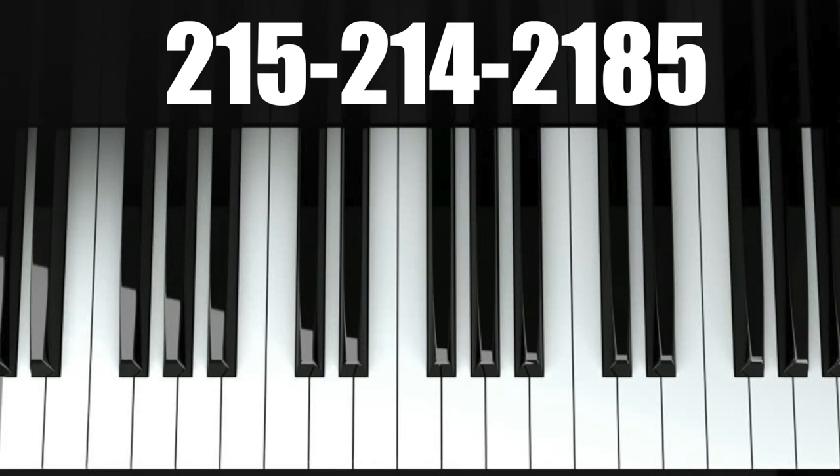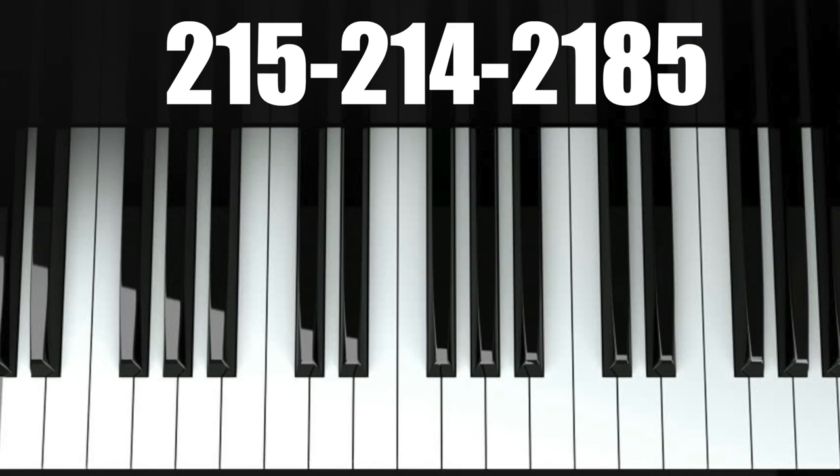Now next time we're going to talk about the piano key. Until then, I'm off to tune pianos where I'll be perfecting each note one key at a time. I'll see you next time.